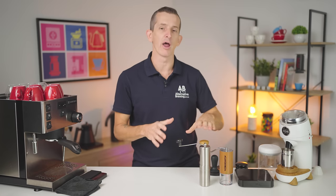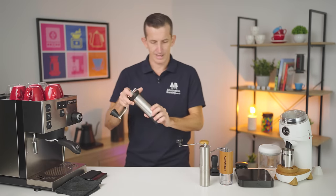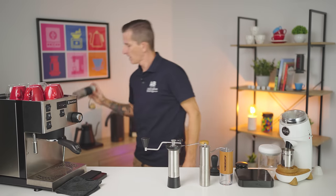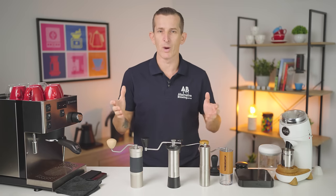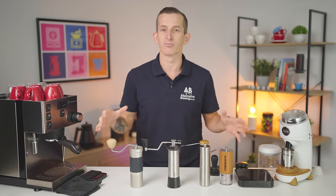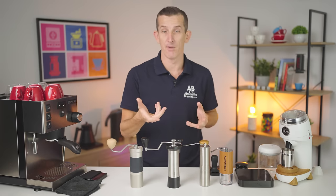The Porlex will still grind fine enough for espresso — I think. So we're going to include this in the video. Also the Kinu Simplicity — a little bit more expensive but it does espresso really well — and the JX Pro from Easypresso. Because it's really hard to say whether I'll come back and do another comparison like this, hopefully this spread of hand grinders will be close to any other grinder you might have in mind.